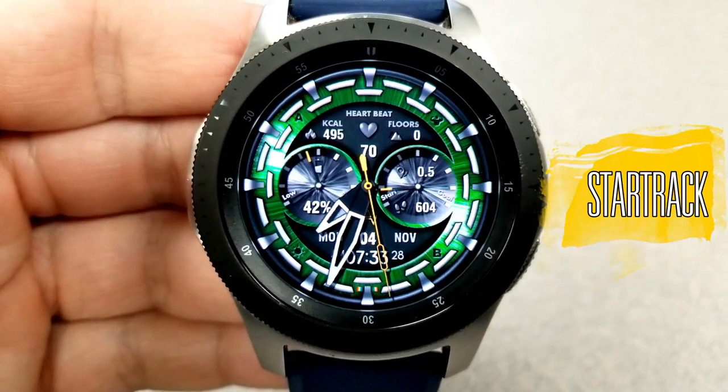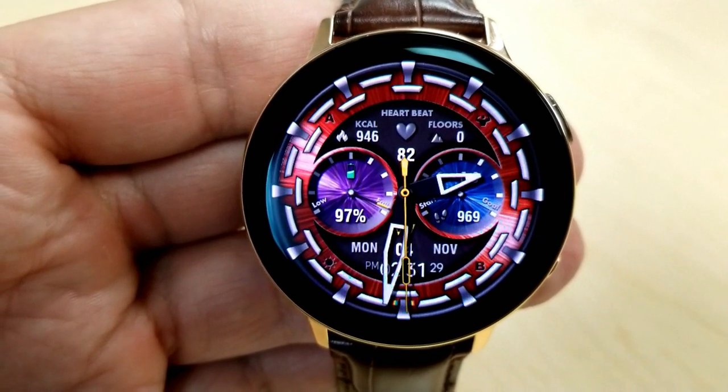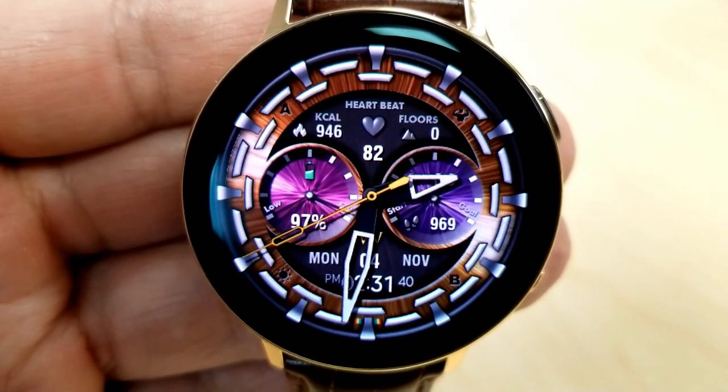Kicking things off is this hybrid watch face, which shows the digital time at the bottom of the face. You have the option of setting this in either a 12 or 24-hour format.